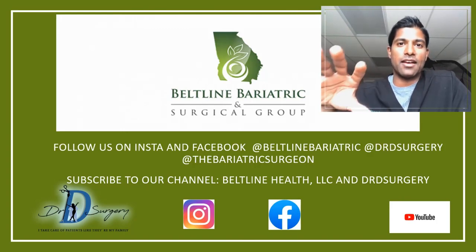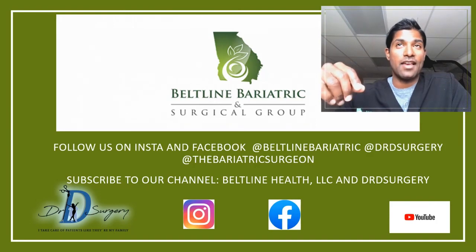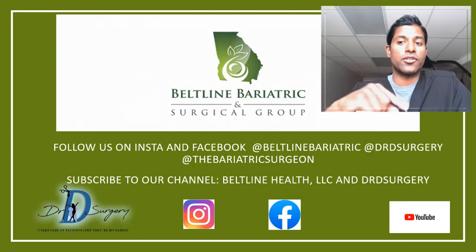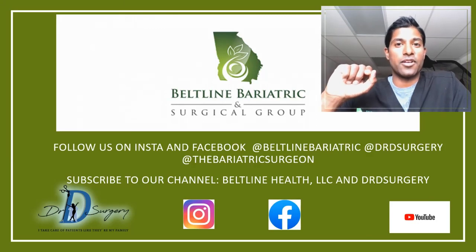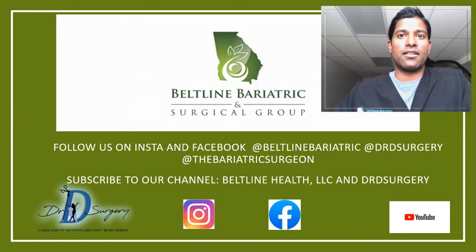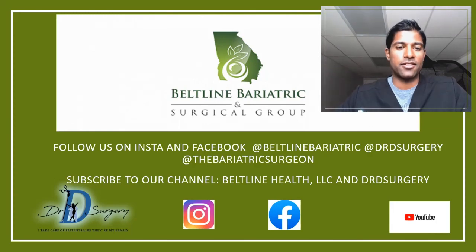Every one of our patients coming through Beltline is assigned to a patient coordinator. Usually someone has scanned your benefits before you even come in, and we have a list of action items you'll need to do. Part of that discussion will involve seeing what surgeries are covered and the expected costs — so don't get too stressed about that. I hope you found this helpful. Please subscribe to Beltline Bariatric, Dr. D Surgery, and The Bariatric Surgeon to follow all the surgeons in our practice. You can find us on social media too. I look forward to seeing you again next time as we continue to learn more about weight loss and surgery. Have a good day!